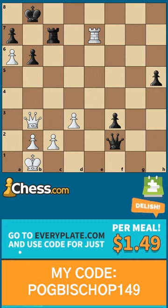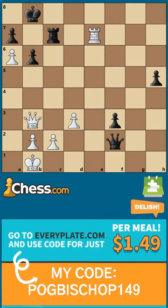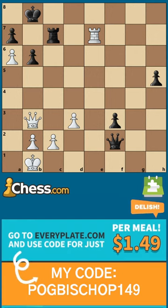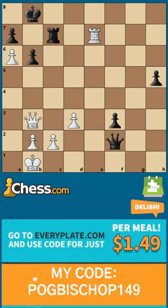While you look for the answer, I want to offer you a free one-hour chess lesson if you'll be among the first 40 people from the United States to head over to everyplate.com and sign up using my discount code.